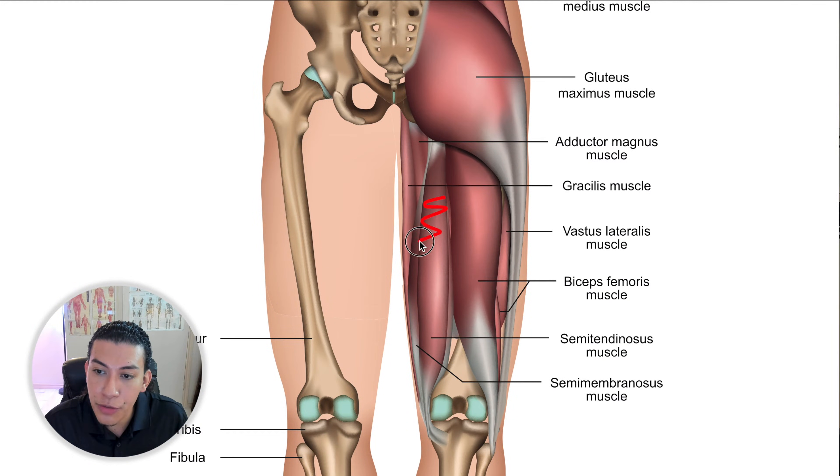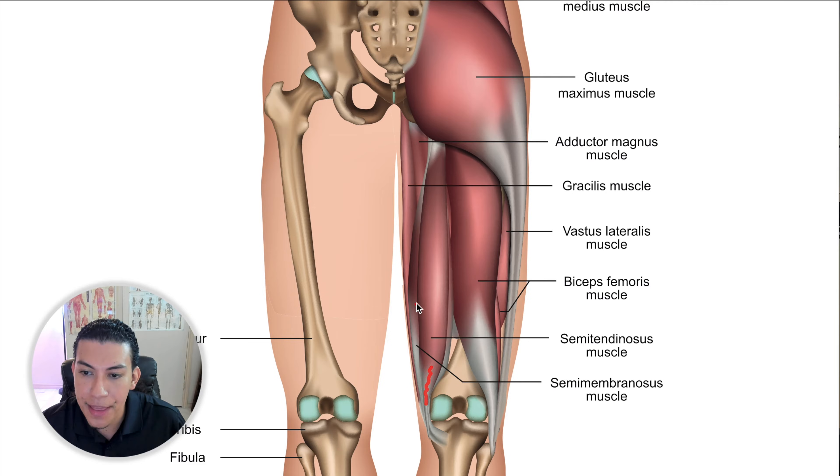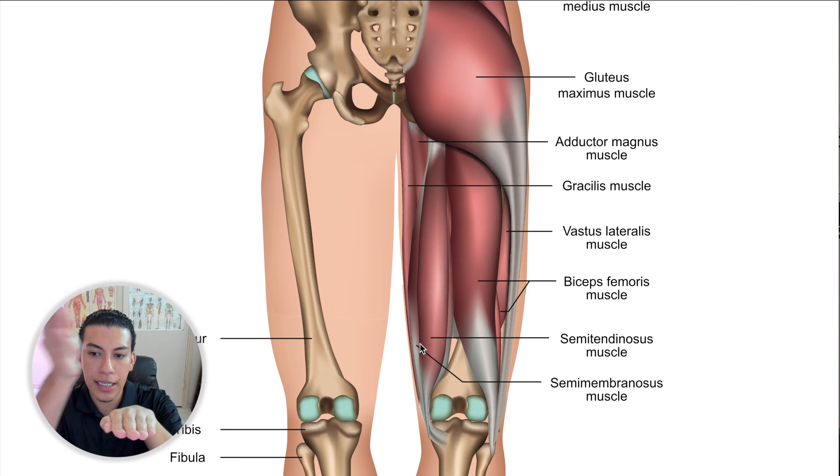The medial hamstring is going to be both of the semi-muscles. The semitendinosus is the more superficial of the two — I remember it because this muscle is somewhat tendinous, long and slender in that area. Deeper to the semitendinosus is the semimembranosus. I like to think of a cover — the semimembranosus is on the bottom, deeper, and the semitendinosus is on top and more tendinous.